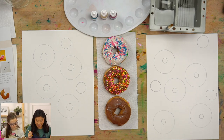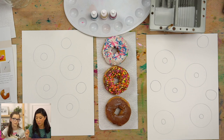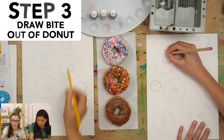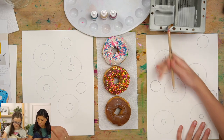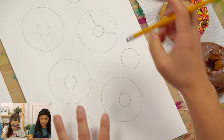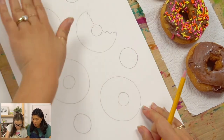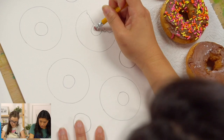Now for a fun optional step — drawing a bitten donut. Pick one donut and at one point along the edge draw a zigzag or jagged line, then draw another zigzag for however big the bite is. Then erase that section as well as the inner circle part that would be inside the bite area.